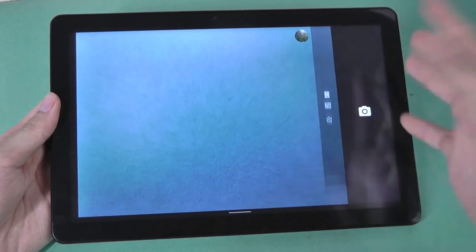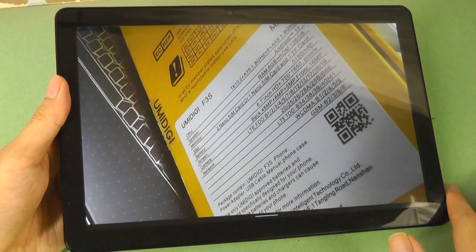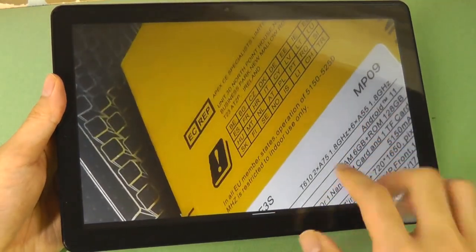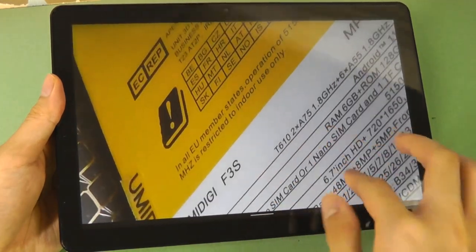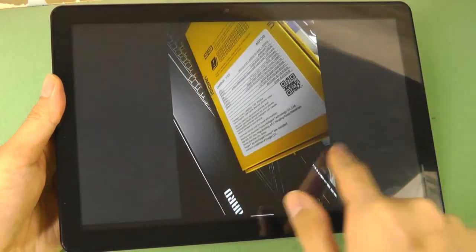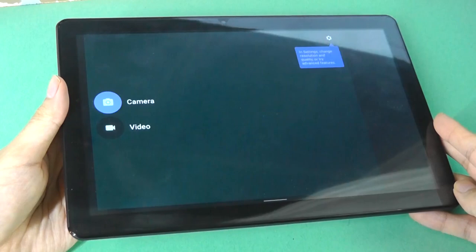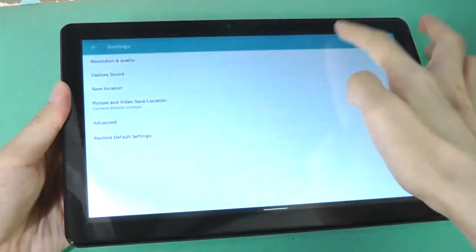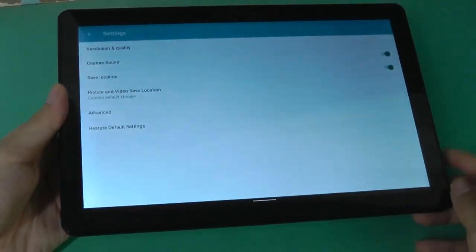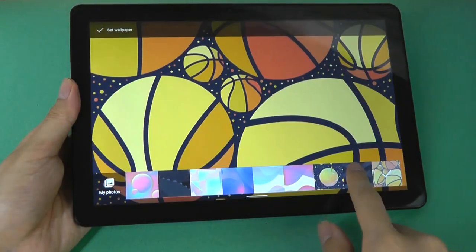The camera is quite basic, but that's fine considering this is a tablet at the end of the day — good enough to capture some important documents you want to share and preserve. As far as budget tablets are concerned, it will certainly do the job in a pinch. It is an autofocus lens at the very least, so you can get up close to different objects and things still look sharp enough for a tablet camera. The front-facing camera at 2 megapixels is definitely a little bit weaker — you tend to have to be in a relatively brightly lit environment for it to get the best result.